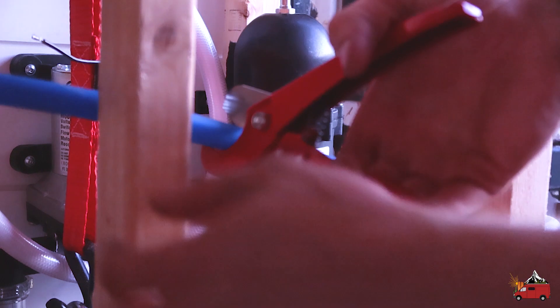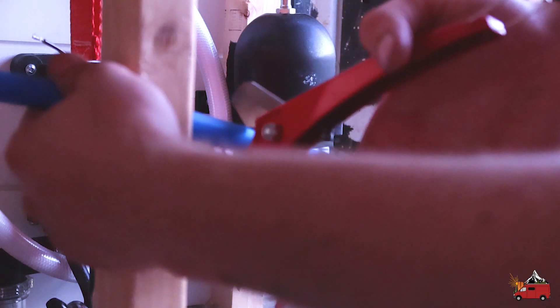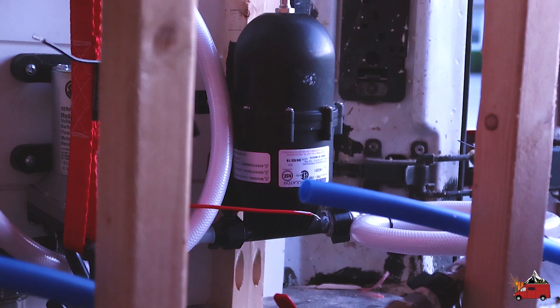I just ran it from the other side to check — this is about how long I need with a little extra length. We can always trim it if needed. There we go.